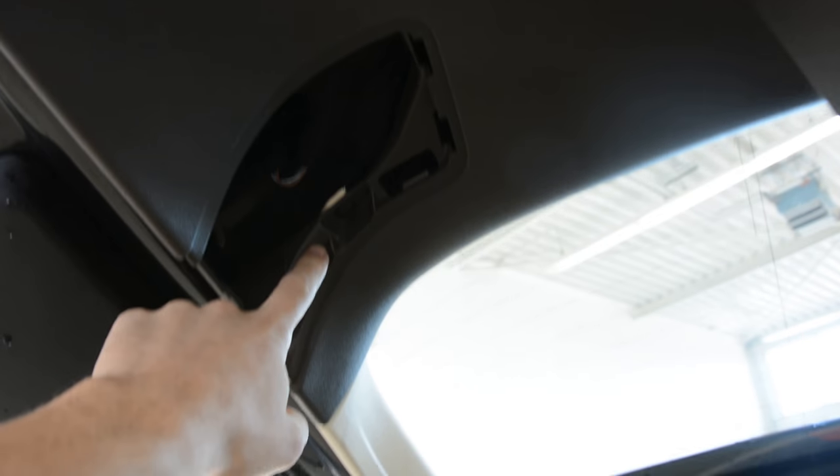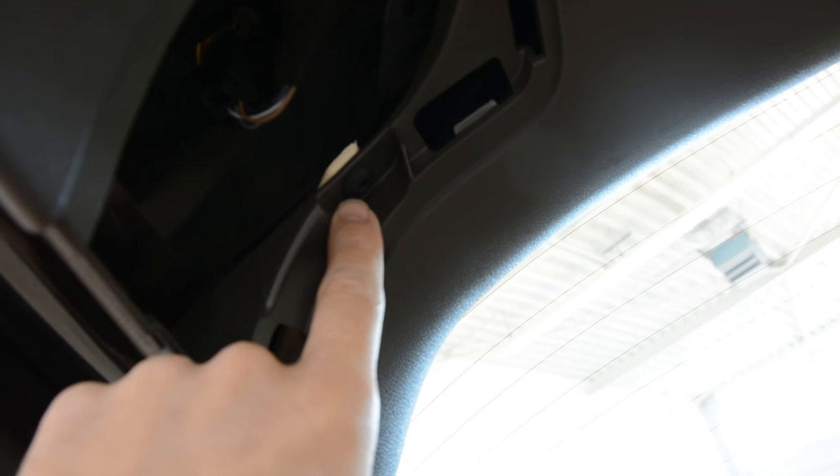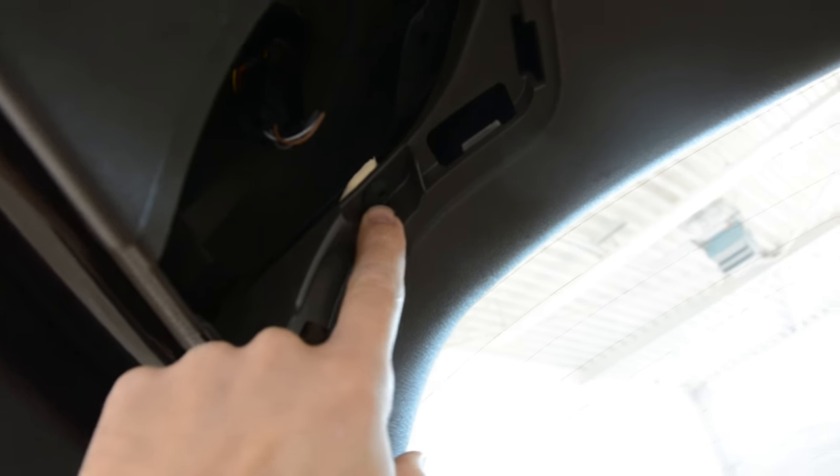On the left side you'll have one screw, like on the right side. I'll remove all the screws.